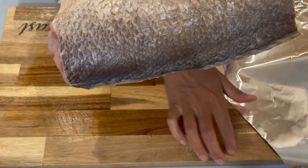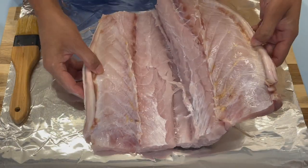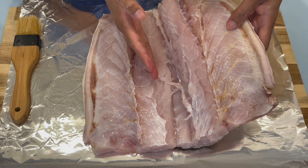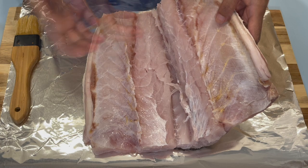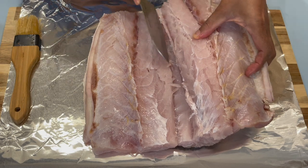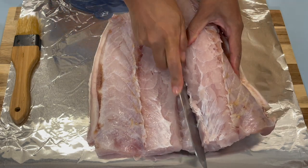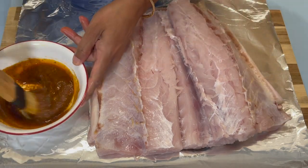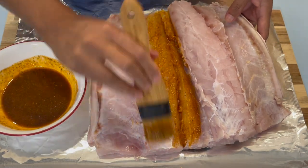I'm going to season my fish on top of this foil paper. Before I start seasoning, I want to show you that I took the middle bone out of my fish because I want to stuff some veggies in here — the bone takes up a lot of space. So I took the bone out and I'm just going to slice this down a little bit more. Take your seasoning, mix it a little bit, and brush it evenly on the inside of the fish.